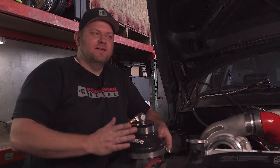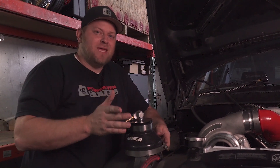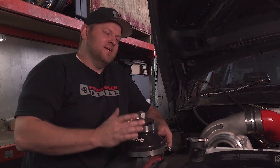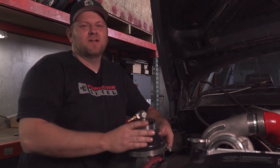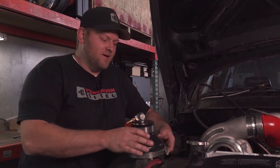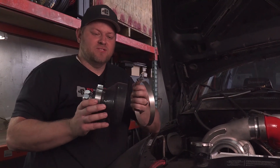We have the giveaway truck here and we want to make sure it's making all the boost it should. We're stuck right at 790 horsepower and we can't send a truck out less than 800 horsepower. We're gonna try out this new boost leak tester.